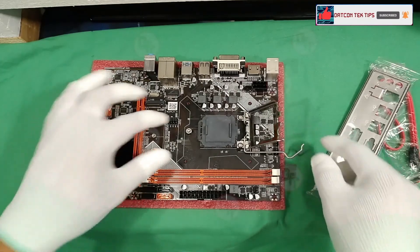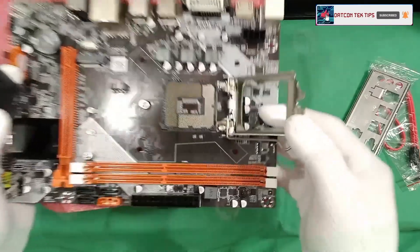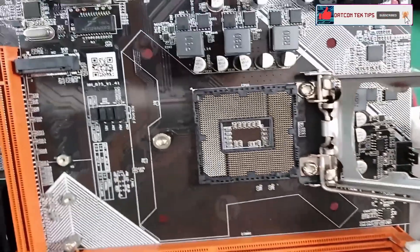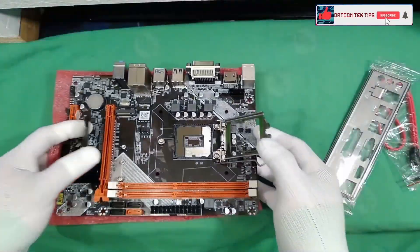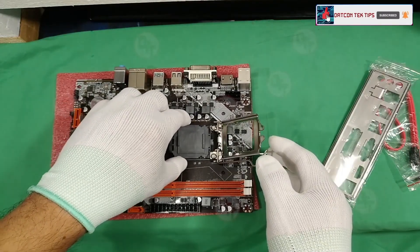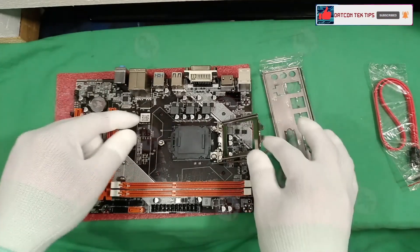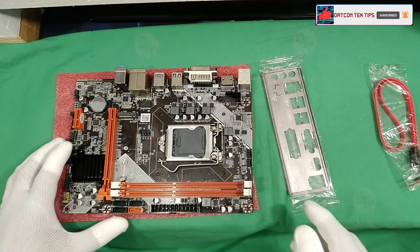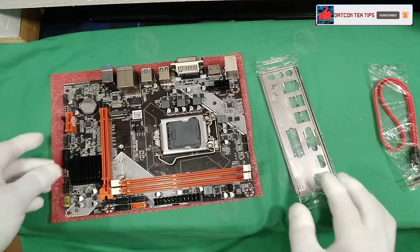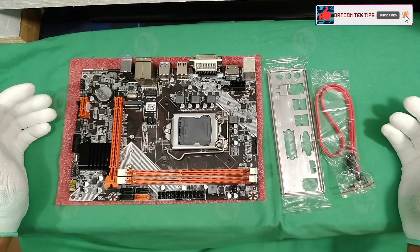Let's check the socket for any bent pins. It looks nice — there are no bent pins. That's all inside the box: the motherboard, the I/O shield, and a SATA cable. Sadly, we don't have a manual.